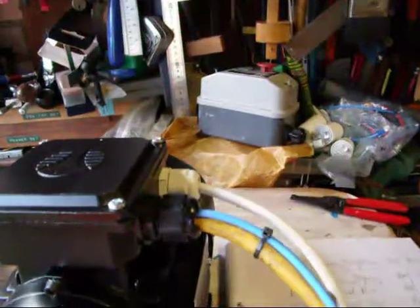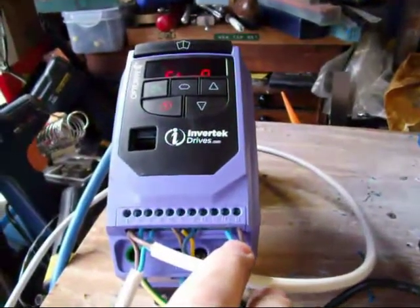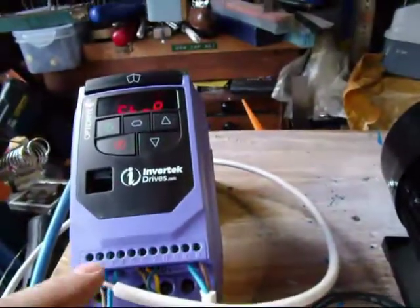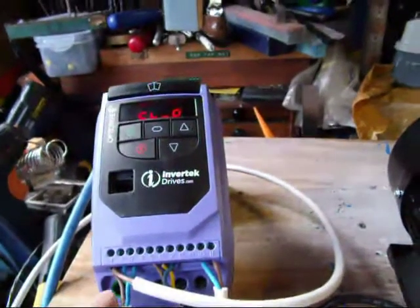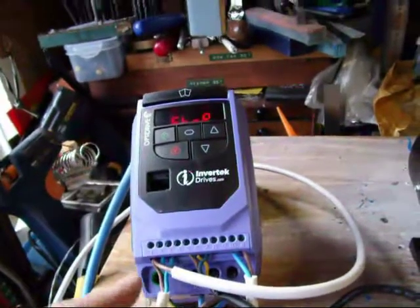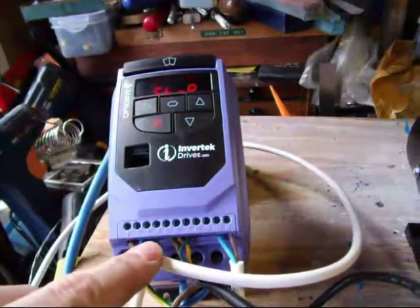I've taken the wiring from the motor overload and wired it up to terminals 10 and 11 — that's now complete. I've also put a second switch into the system, and that's wired between terminals 1 and 3. I guess the more switches you want, terminal 1 is going to get pretty full, so you'll have to bring it out to some sort of connector. For now I've got two switches in there: the original one between 1 and 2, and the new one between 1 and 3.